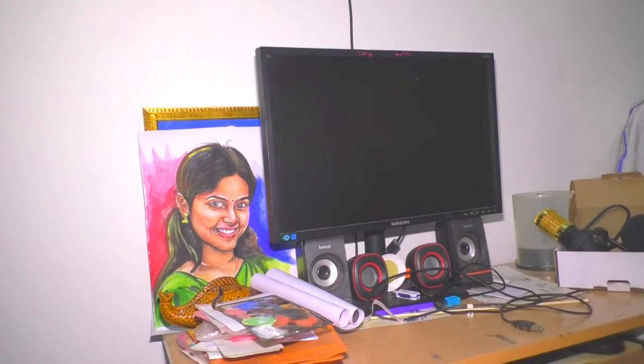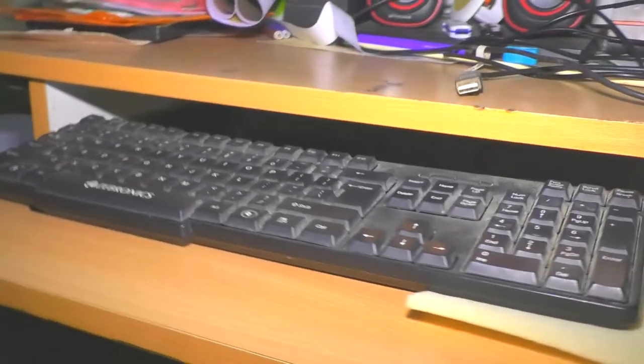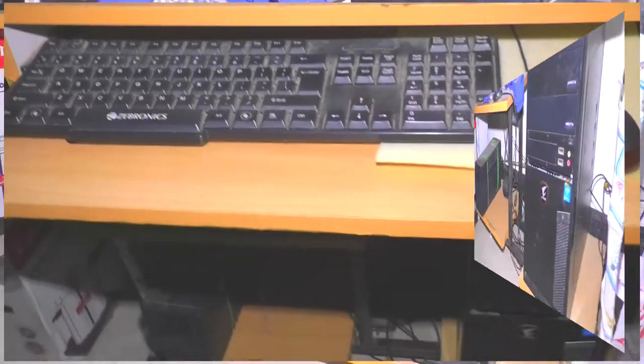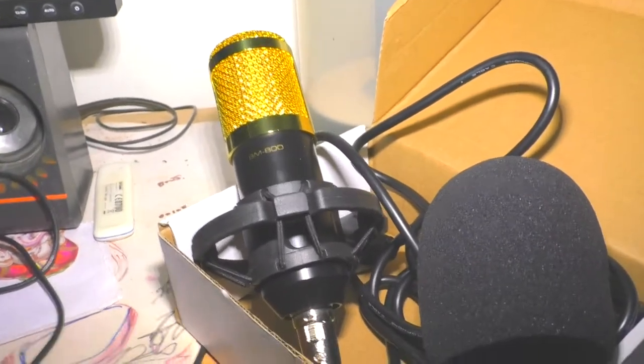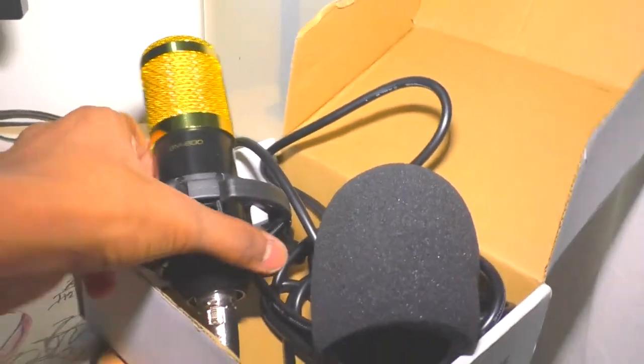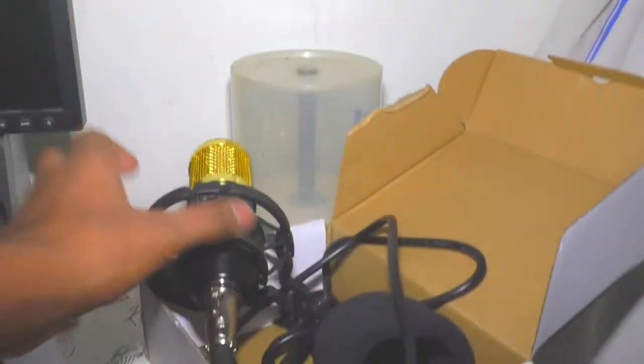On the screen we can monitor the keyboard. This is the CBO supermodel. Now we can use this microphone. This is the speaker.